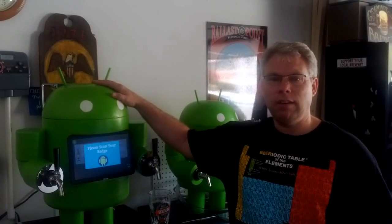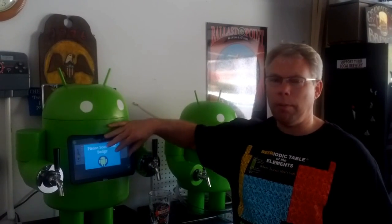So I want to introduce you to Kegdroid. Kegdroid is basically our fancy tap that is controlled by an Android tablet with an application that you have to authenticate in order to be able to drink the beer, so we are protecting our sacred beer, and then it will actually pour our beer for us.